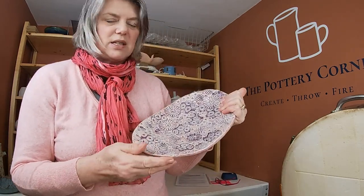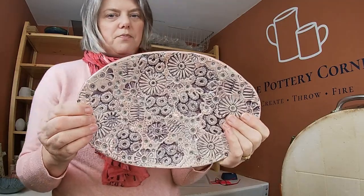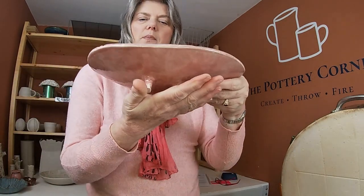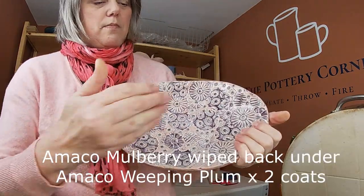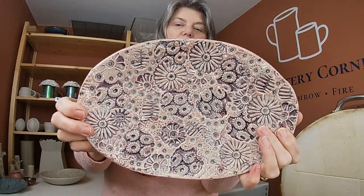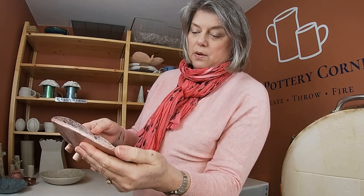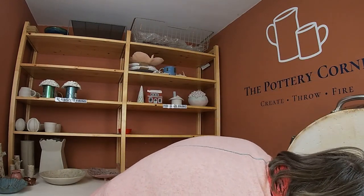Winter Wood looks really good on there — very lifelike, very nice. I'm sure Leslie will be pleased with those. Next — hello, pretty! This is Helen's first slab piece with me. She rolled a slab and used the textured sprigs I've made myself to give herself an overall design, with just little feet — it almost makes it look Japanese. She's used AMACO's Mulberry wiped back, just left in the texture, with Weeping Plum over the top. Really pretty — she's going to be delighted with that. Really nice, lovely little dish.